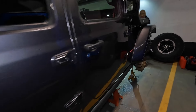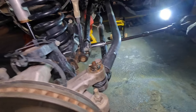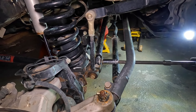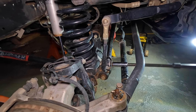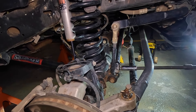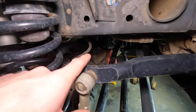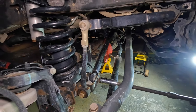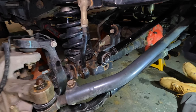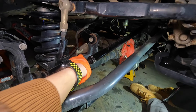Enough talking — let's get under there and give him a hand. The wheels are off, the track bar is already getting loosened, and once we get the sway bar links disconnected we're going to droop the axle down. We've got the track bar and the sway bar link disconnected on one side, and on the other side we also have the sway bar link disconnected since the track bar doesn't need to come off the frame.